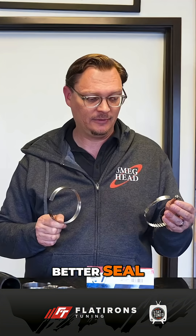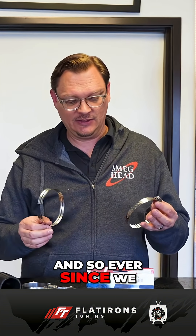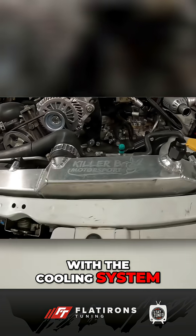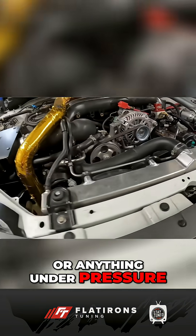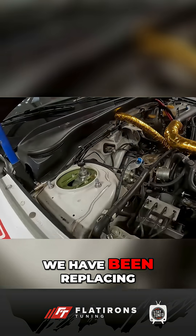Because it's a worm drive clamp, you have a lot more range of adjustment — better seal, harder to over-torque, and it's not going to wear your hoses. Ever since we found these and started using them, anything to do with the cooling system or under pressure on the boost system — intercooler hoses, turbo hoses, all that sort of thing — we've been replacing them with these clamps, and we've not had any issues since.